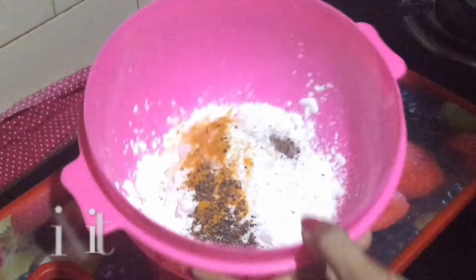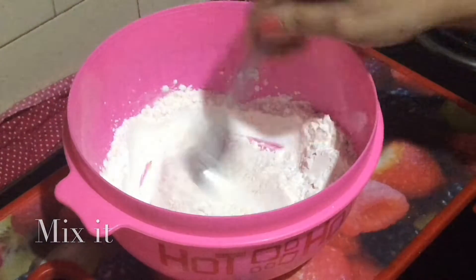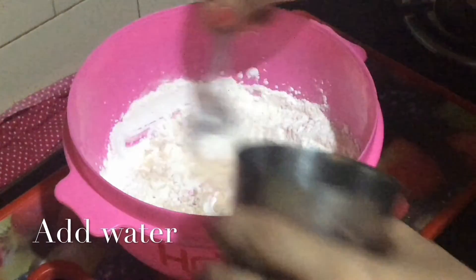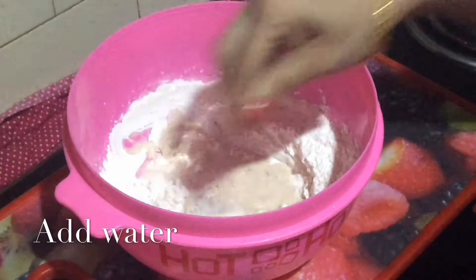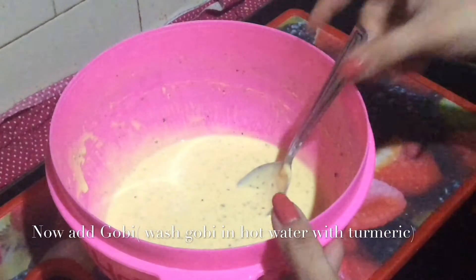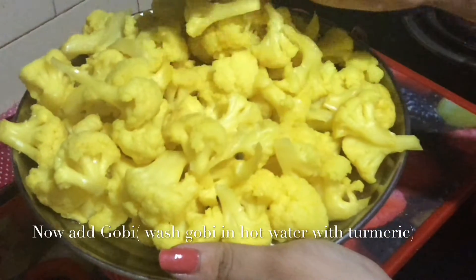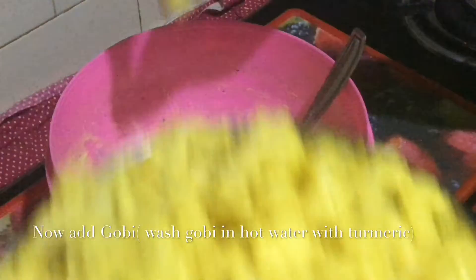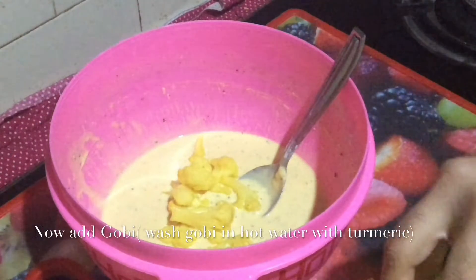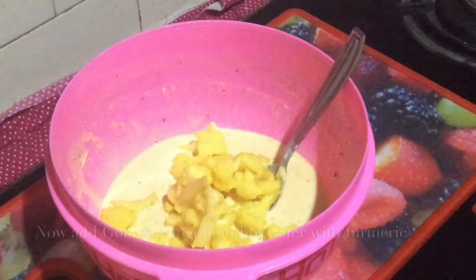Add 1 spoon of maida and mix. Add some water and prepare the batter. Add some salt into the batter and mix it well.